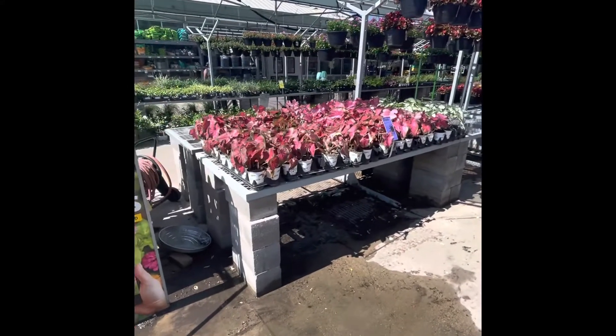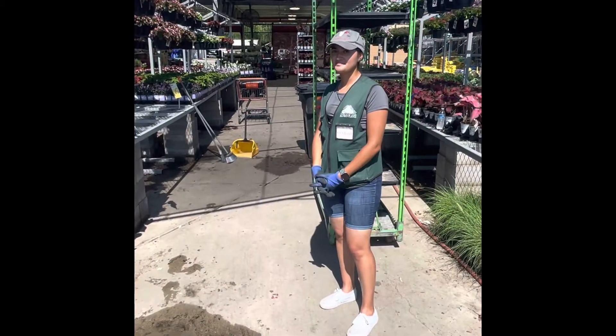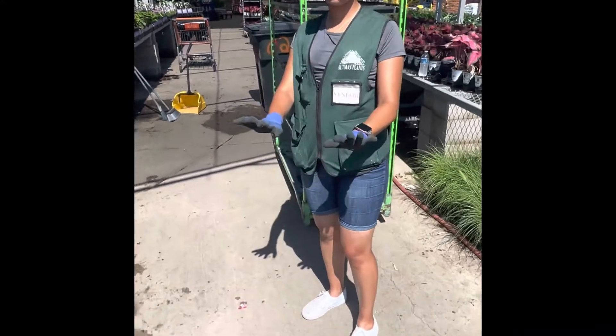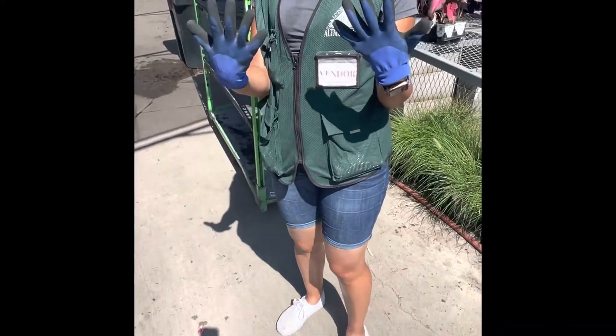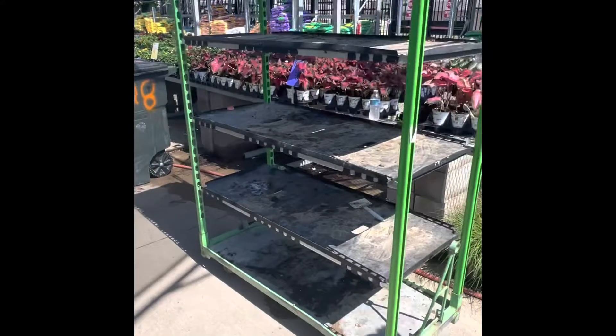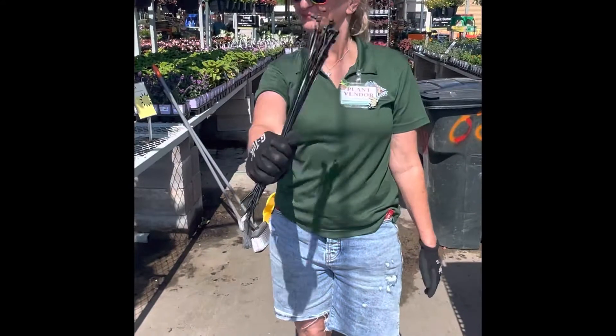Today we're gonna learn about annual road reductions. Some of the things you're gonna need are: some gloves, close-toed shoes, an empty rack, a broom, a trash can, and zip ties.